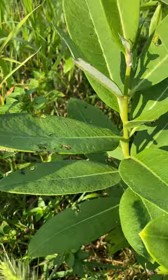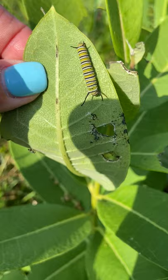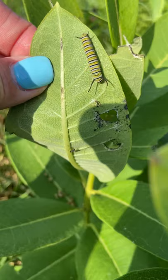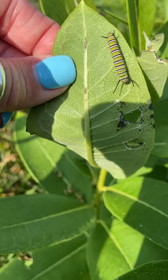Let's look under this one. Oh, boys and girls, look what's there — there's a monarch caterpillar! It looks like he's creating some of these holes that are in this leaf, and he's going to sit there and munch and munch and munch until he's ready to move on to a bigger leaf.